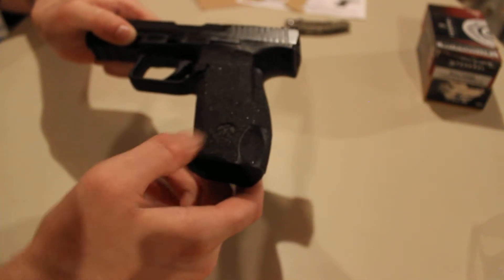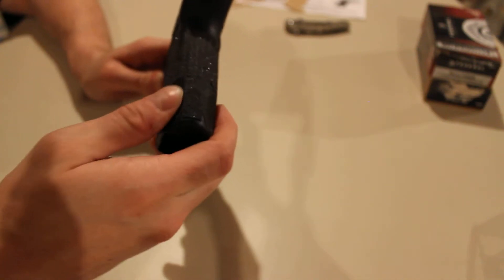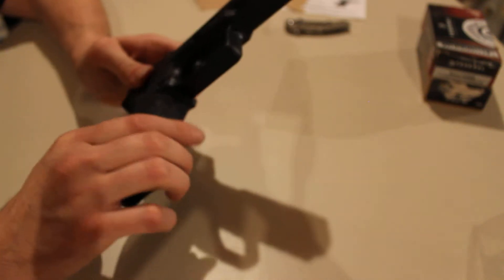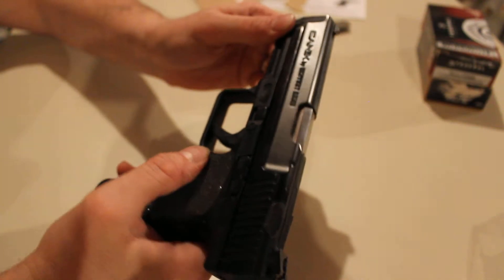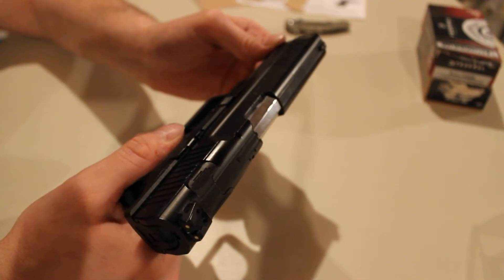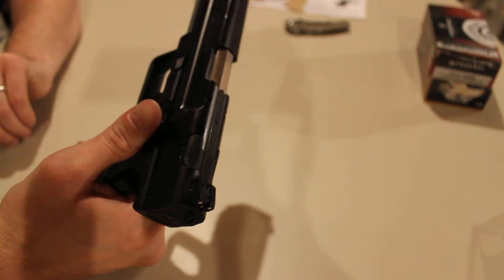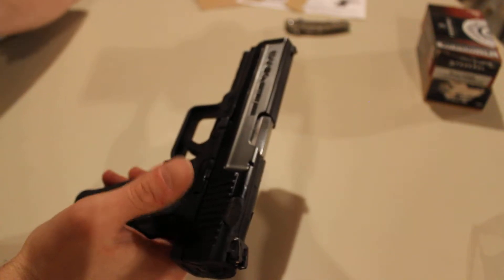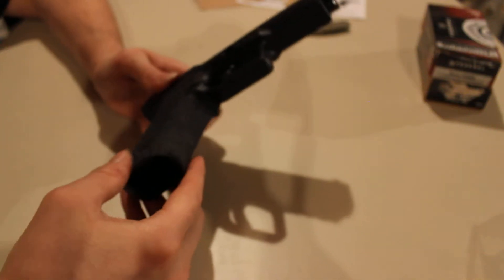The grip fits perfectly around the gun — the holes where the symbols are line up perfectly, the little dimples in the back are nice, and the way it curves around the mag release just seems to fit really well. It seems like a good quality grip overall.